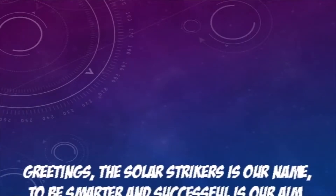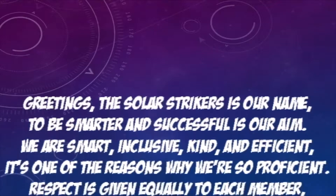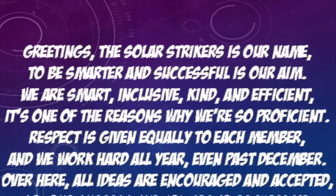Greetings — Solar Strikers is our name. To be smarter and successful is our aim. We're smart, inclusive, kind, and efficient. It's one of the reasons why we're so proficient.